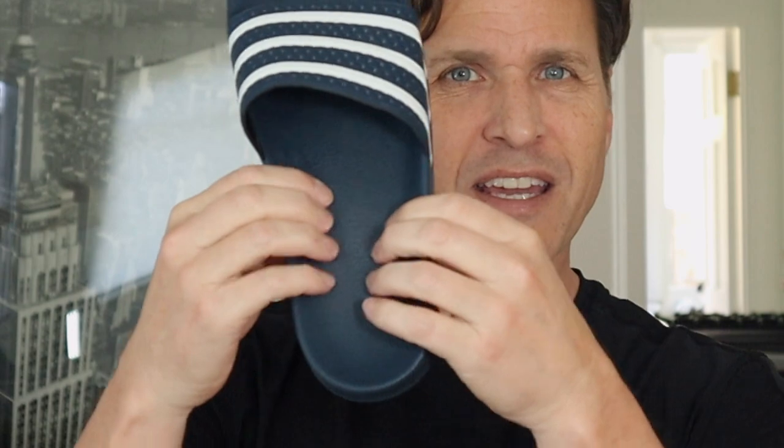The Adilette slide is cushiony too, but it is harder on the bottom. Does that make a huge difference? Not really — if I had never gotten the No Bull slides, I wouldn't have known the difference. The insole is a little bit slicker in the No Bull than in the Adilette. So even though my foot was more comfortable, I felt a little less stable at first. It felt like I was going to slide out of them easily, but I thought I'd give them a chance — maybe break them in a little, and maybe they would get better traction over time.